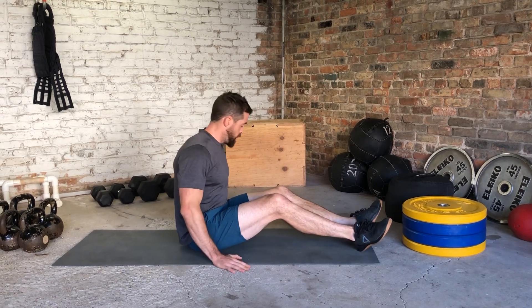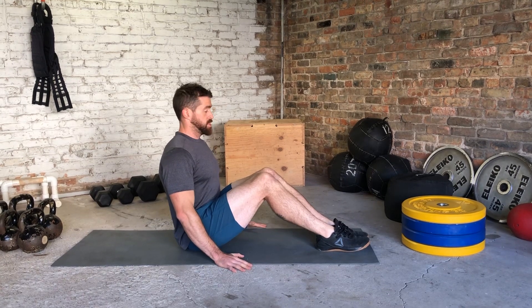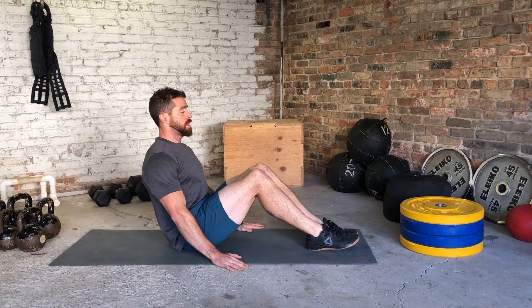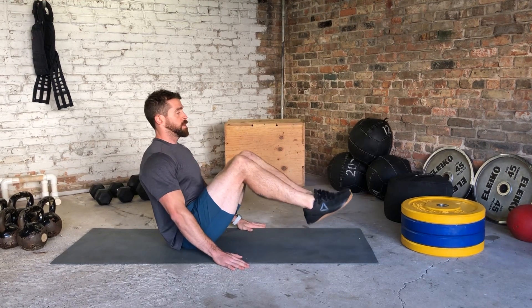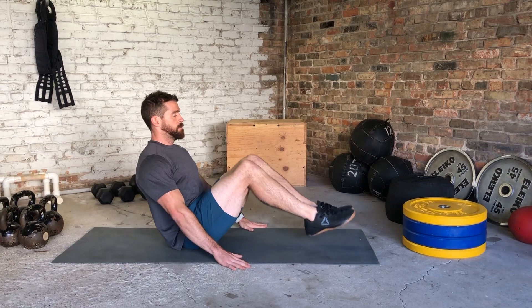My hands are right outside my body, I've got my knees tucked up and together, my chest is nice and open. From here I'm lightly touching my heels and bringing them back up — lightly touch, back up.